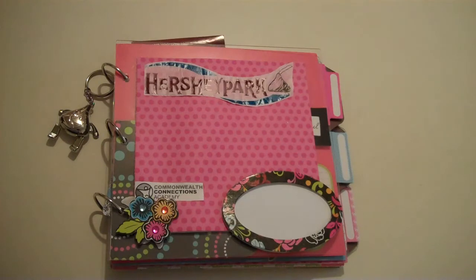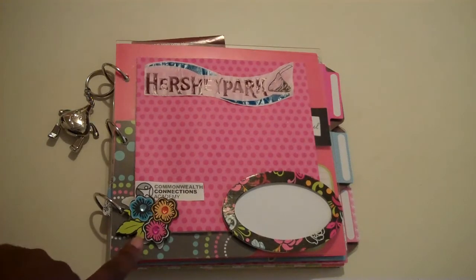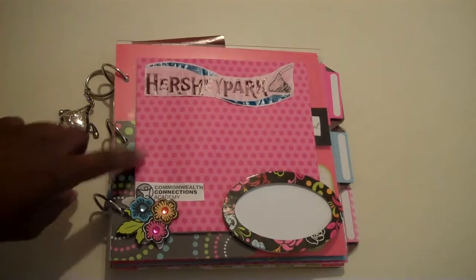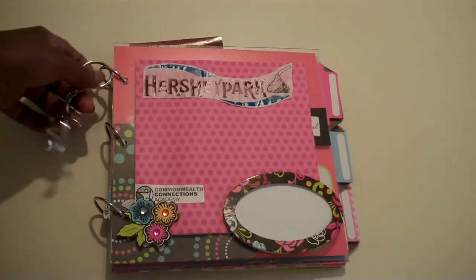I didn't print out the pictures yet but I did make the album. I used Me and My Big Ideas paper that I got on clearance at Ross Department Stores — it was like $2.99 for the paper pack and it came with die cuts and a frame. The paper color wasn't my first choice but I went for something different.